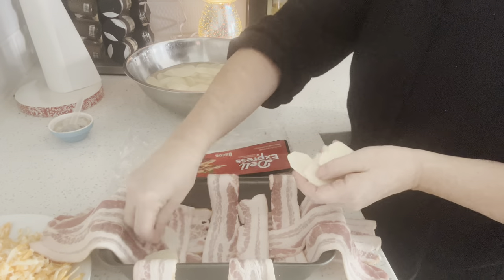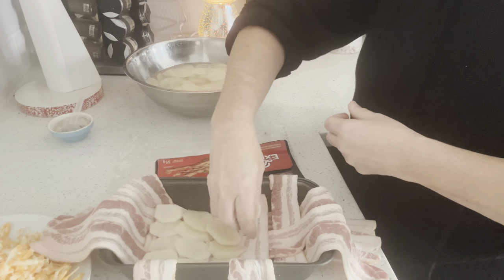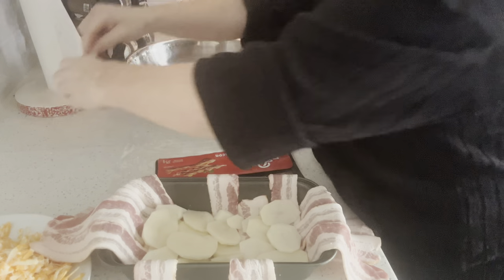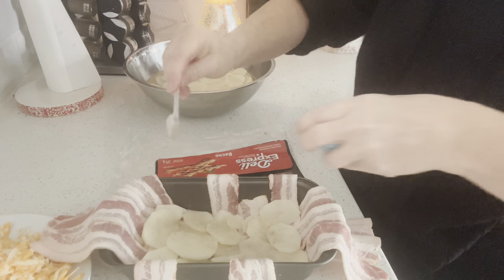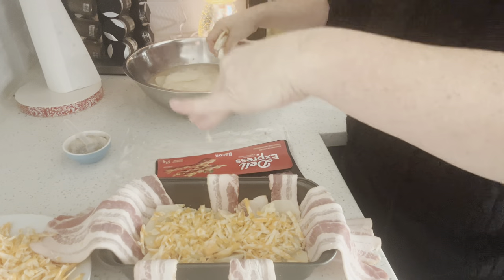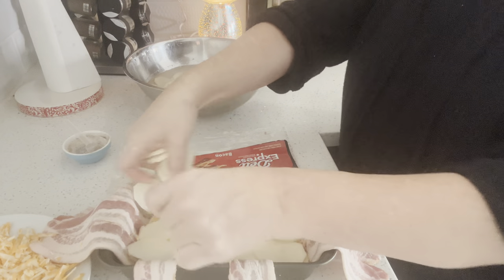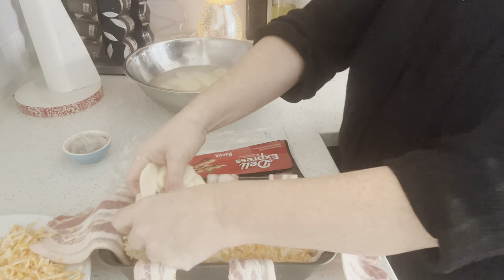I've sliced up some potatoes that I washed and have sitting in some water. I'm guessing the amount because my potatoes were smaller — you could use three to four large baking potatoes. I'm going to put a layer of potatoes in, then salt and pepper it and add some grated cheese — about one third of a cup. Then I'll add another layer of potatoes and repeat this process until I have three layers.